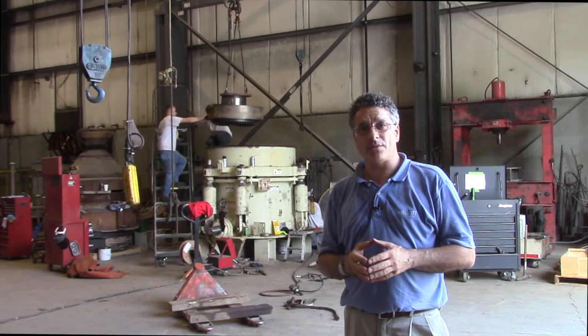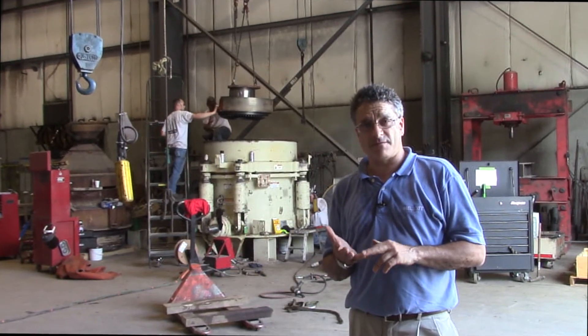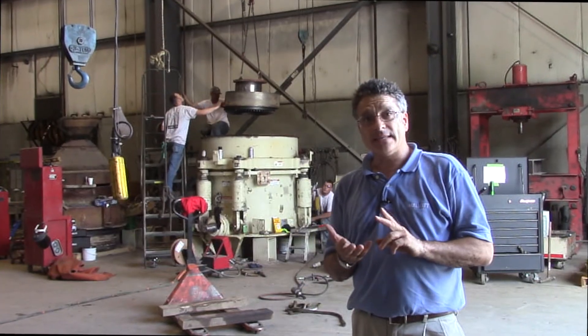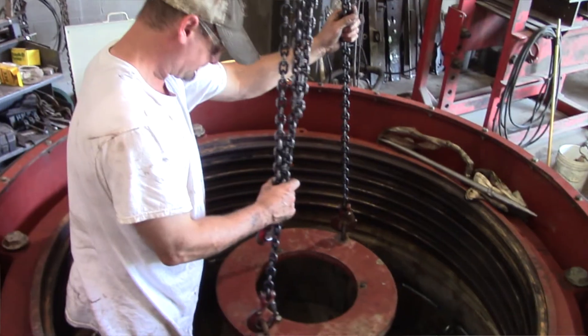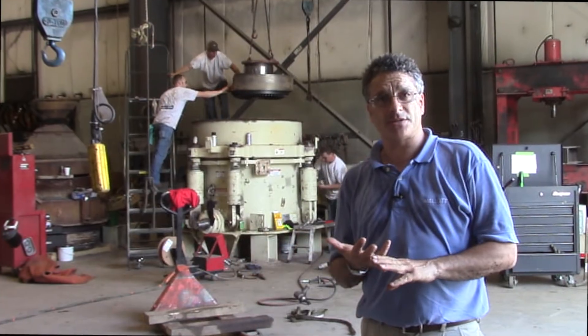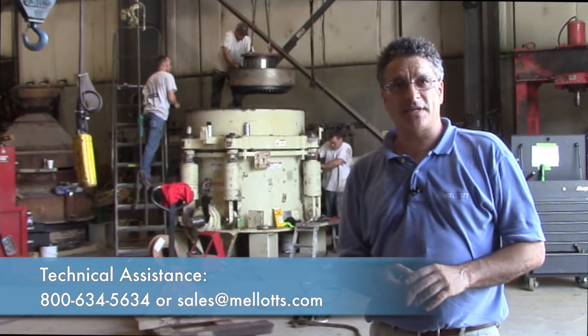We recommend that anybody who operates a crusher installs magnets to pick up ferrous materials, but not all metal can be picked up by magnets — so we also recommend metal detectors. We hope this has been useful to you and we hope to see you next time.